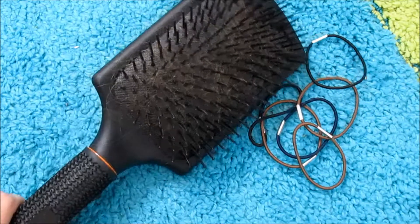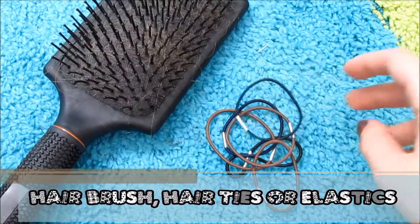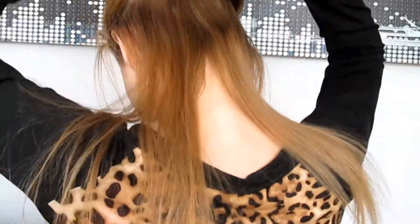All you're gonna need for all these hairstyles is a hairbrush and some elastics — elastics would look a lot better, but I only have hair ties. One of the first things you're gonna want to do is take your hairbrush and brush through all your hair so you have no knots. Then start by taking the top of your hair by your ears and pulling that back into one section.